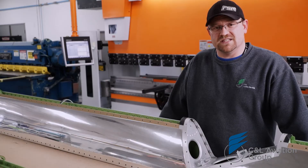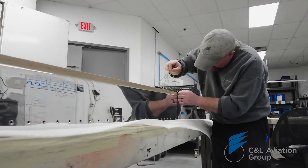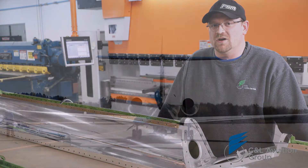When you bring your aircraft to C&L, our team has the knowledge and experience to know exactly where to look for those problem areas, and take care of that corrosion before it causes a problem for you. So you can get your aircraft out of our shop, and back in the sky where it belongs.